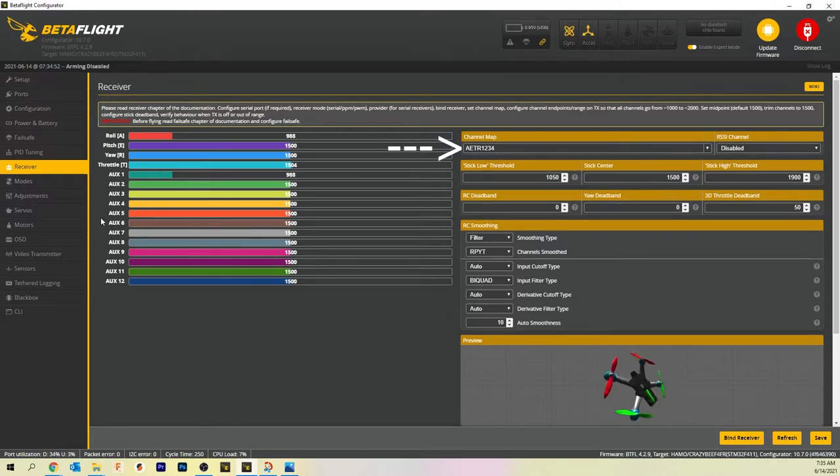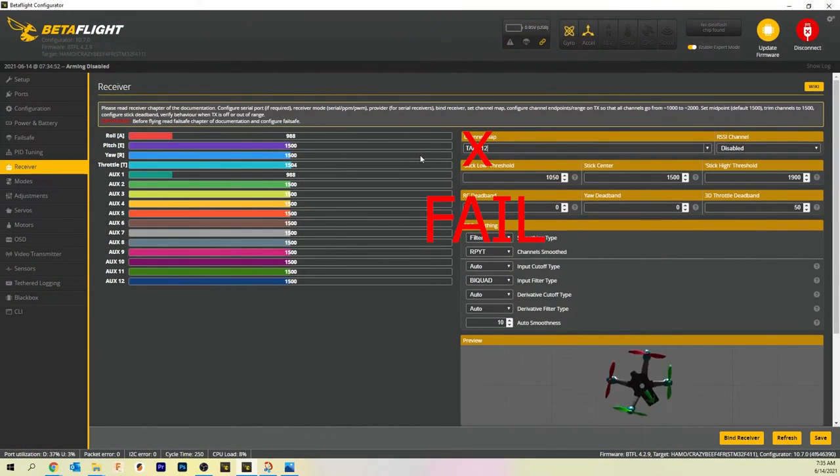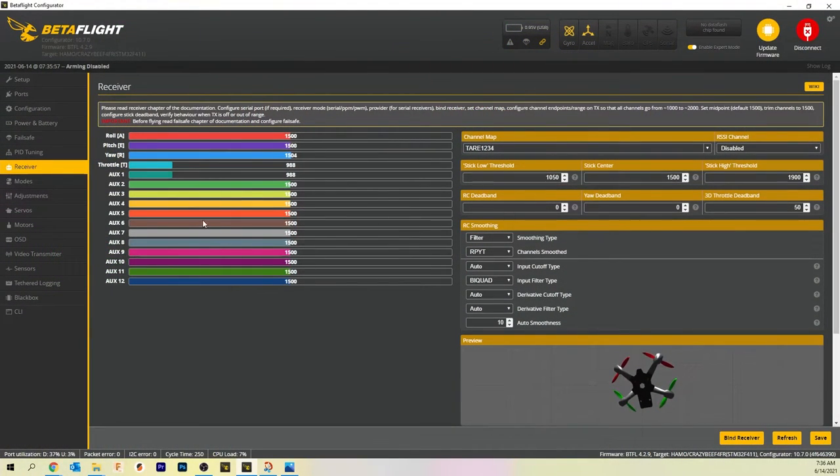One thing to note: the default channel order for Betaflight is AETR — that's Aileron, Elevator, Throttle, Rudder, then AUX 1234. The default channel order for FRSky is TAER — Throttle, Aileron, Elevator, Rudder, 1234. So all we have to do is come over here and type TAER1234 and hit save. This may be different depending on how you have set up your radio, but for the stock configuration, this is how it looks. I just realized I typed that wrong — TAER1234.